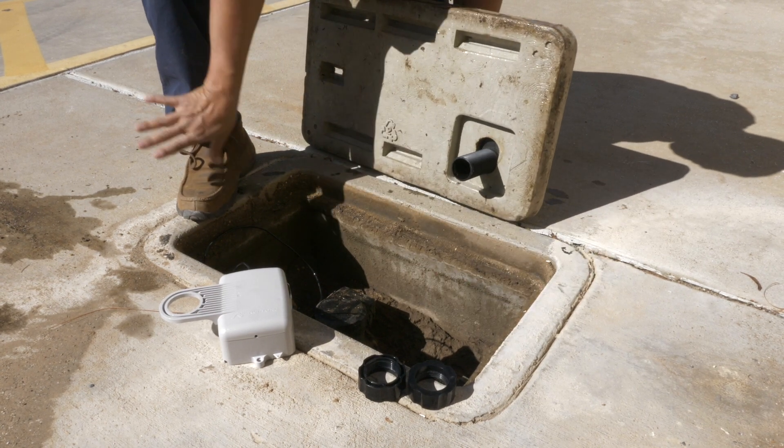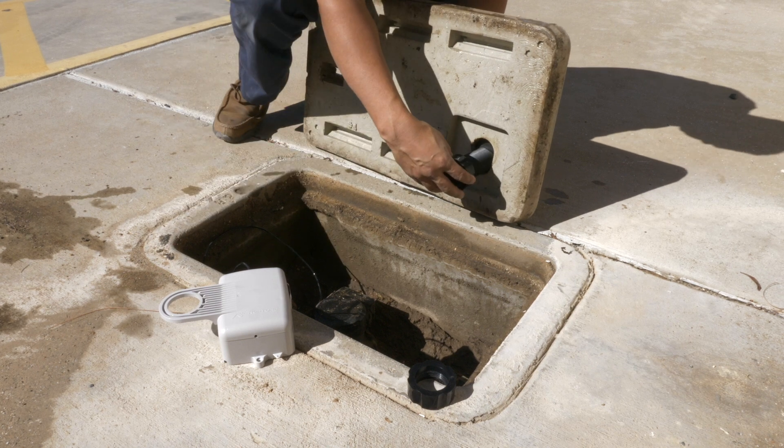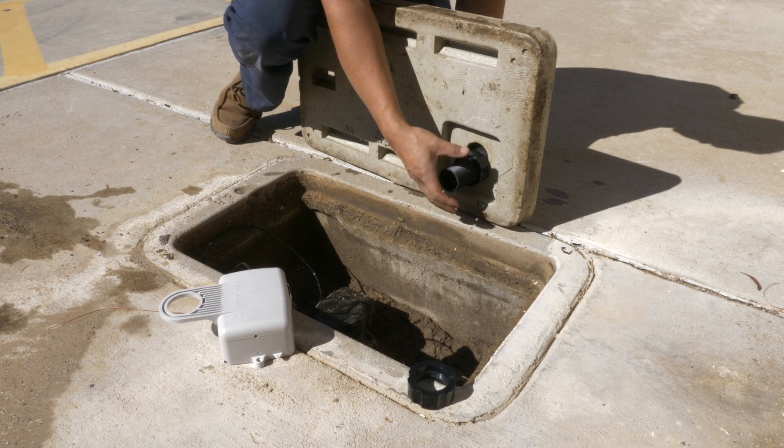The hole is recessed, so we'll use a lock nut to make sure that when we install the endpoint it sits flush against the lid. Once that is secure we will activate the endpoint.